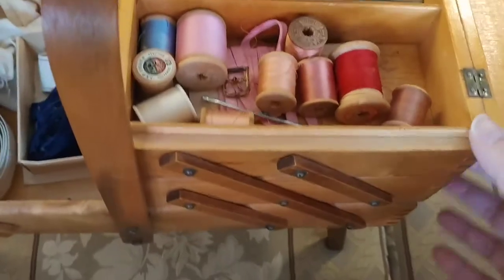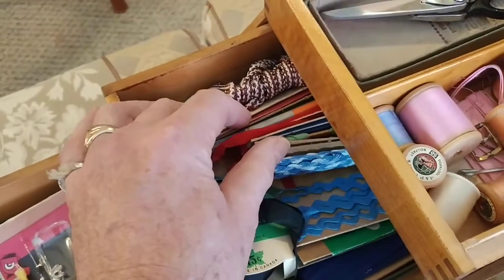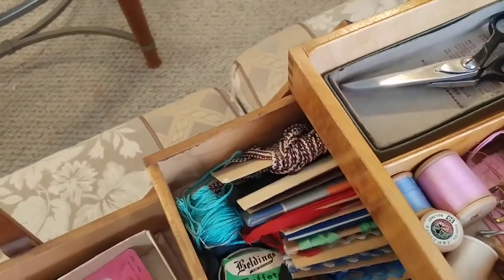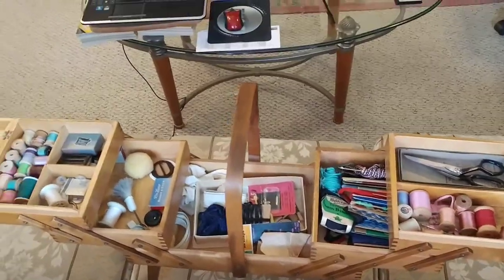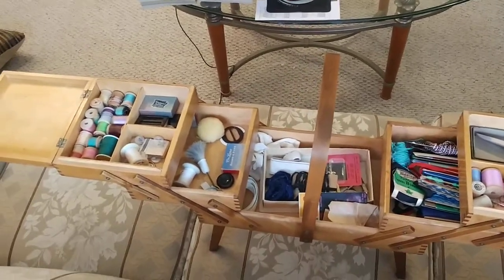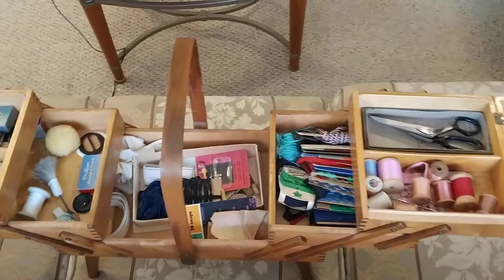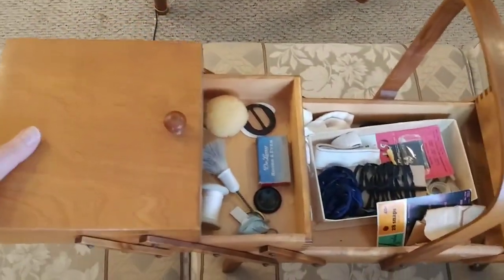Then there's a bunch more threads alongside it. And in the next tier there's all this stuff. Looks like a fun box to go through. Beautifully built — all of the hinges work and it folds together very nicely.